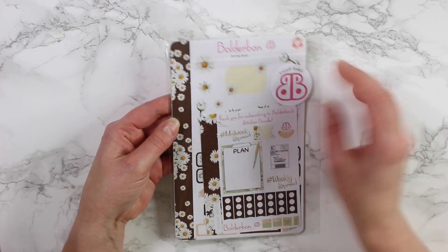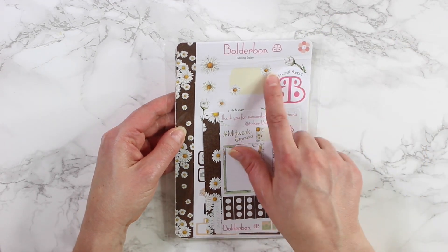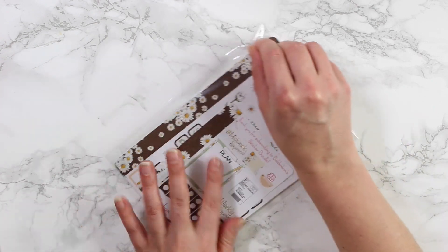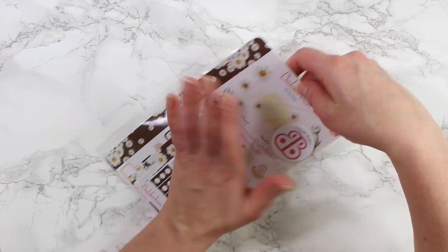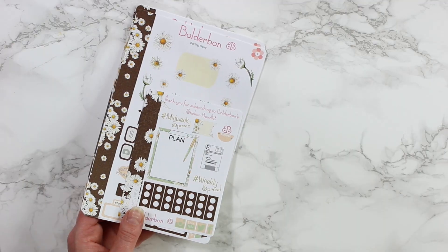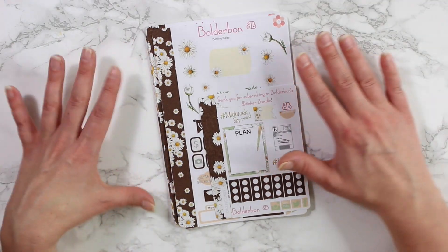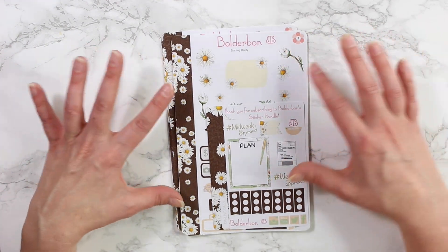It comes in a little cellophane wrapper with a sticker up top that says 'sticker bundle' and the Boulder Bond logo. You guys can see gorgeous daisies — oh my gosh, this is going to be so pretty. I think this is going to be great for March, and that's actually where I have mine already. I'll go ahead and show you this and then I'll show you how I have mine laid out in my Erin Condren.